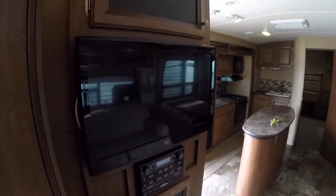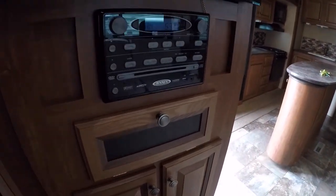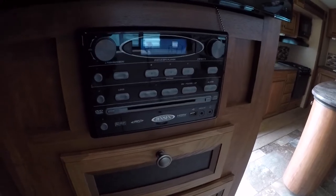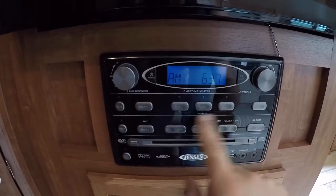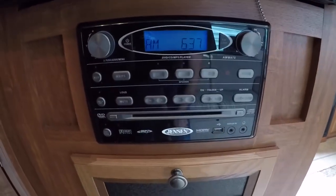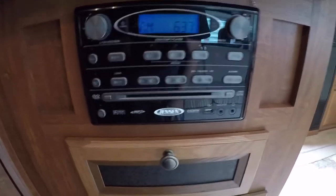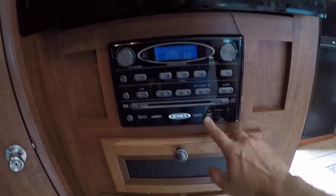You have your TV and your stereo system here. It has a DVD player and indoor/outdoor speakers — speakers A, B, and C. C is your outdoor, A is your main area, B is the front bedroom. It also has a CD player, alarm setting, auxiliary input, earphone output, and USB.